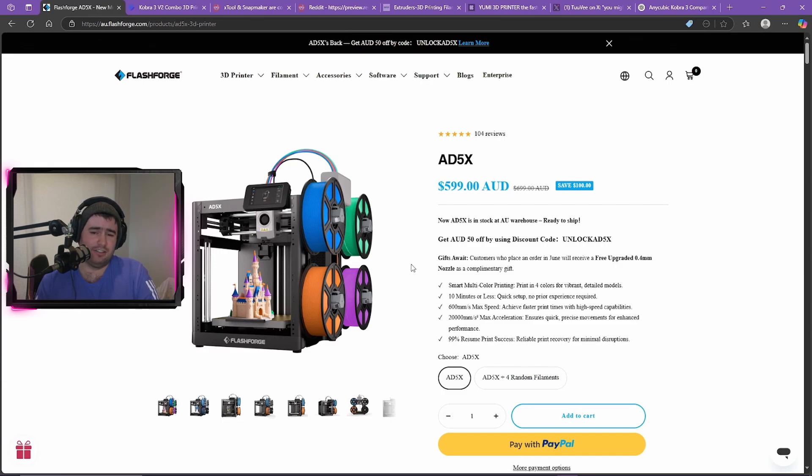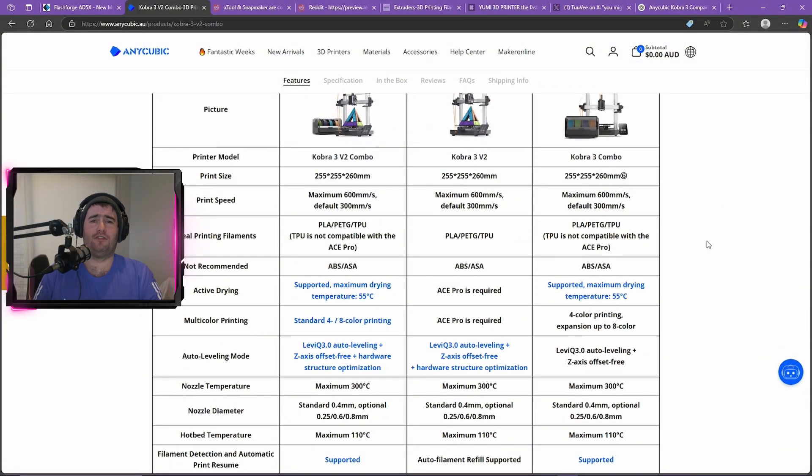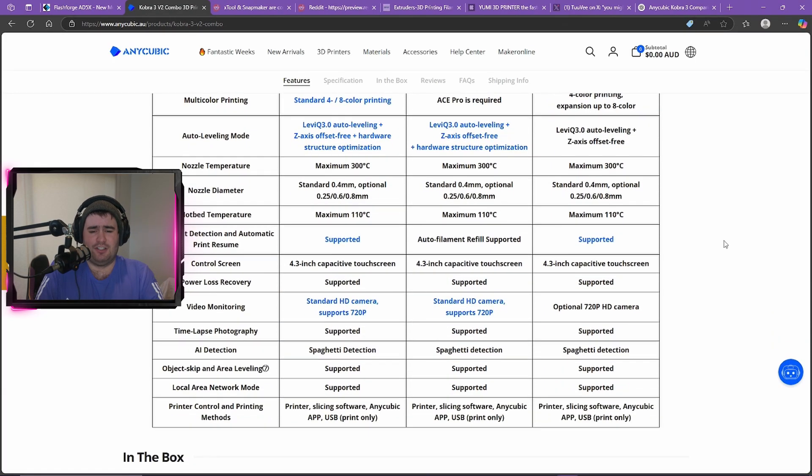Also, Anycubic has released the Cobra 3 V2, which is a little bit confusing. A lot of people are asking why they've released almost exactly the same printer. They say there are some upgrades, but I found their comparison table on their website a little difficult to understand. So I asked ChatGPT to give me the key differences. The Cobra 3 V2 offers a slightly larger build volume of 255 by 255 by 260, as opposed to 250 by 250 by 260.